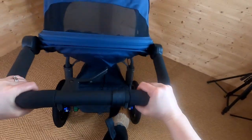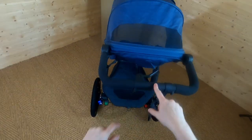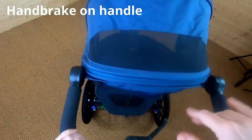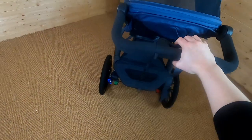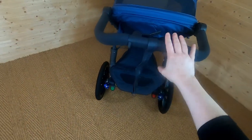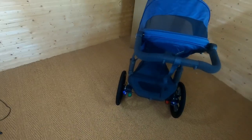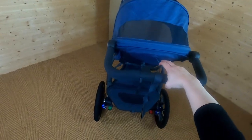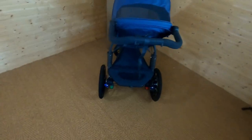Here are the brakes — red to lock, green to unlock. Really easy, goes down really easily. On the handle is the handbrake. It completely stops the pushchair when you use it. So if you're running and need a bit more control over the pushchair's speed — maybe going downhill — you just pull slightly on that and it gives you a lot of control. A really useful feature.